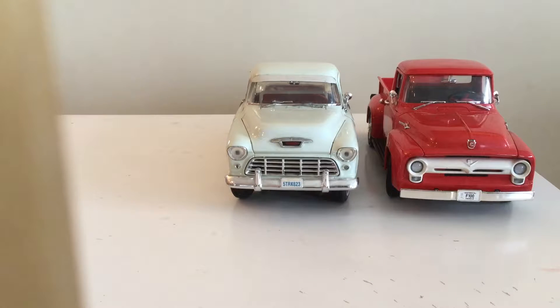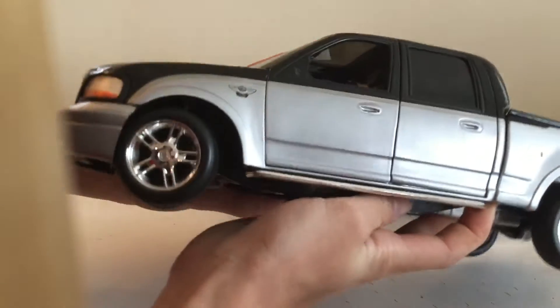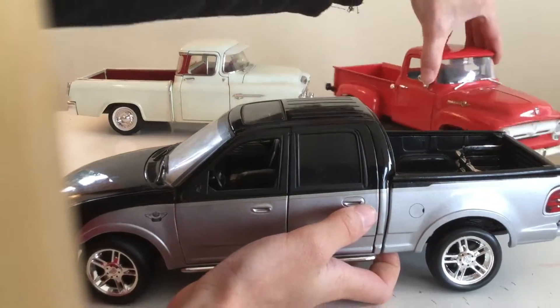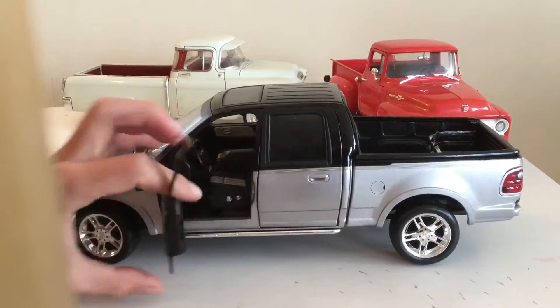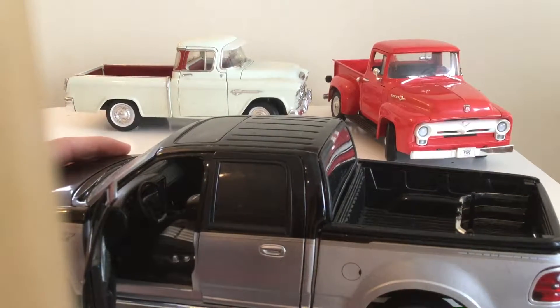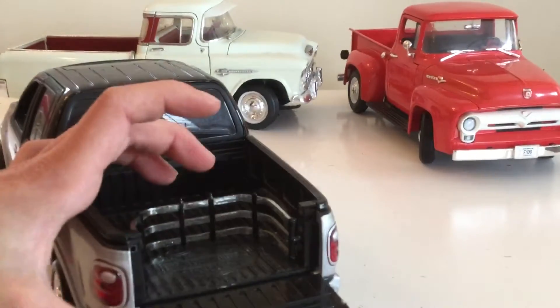Now I'm gonna do the Ford F-150 Harley-Davidson, and it's a 2012 model. It looks pretty cool, got nice wheels. I'm gonna scoot that back and take a look at the inside — it looks pretty nice. It's got black and silver interior.